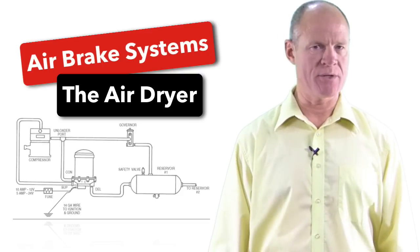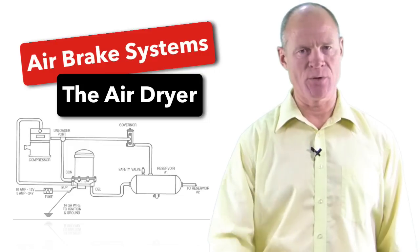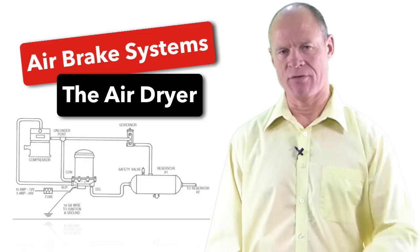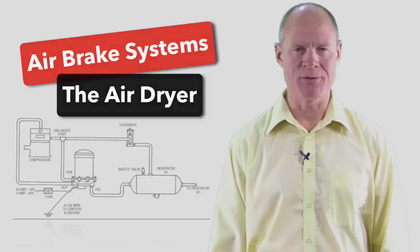So today we're going to give you a bit more information about that. We're going to go over the older systems that have supply tanks, and we're going to go over the new modern air brake systems that have ADIS systems — air dryer integrated systems — which have made the wet tank redundant. So stick around, we'll be right back with that information.